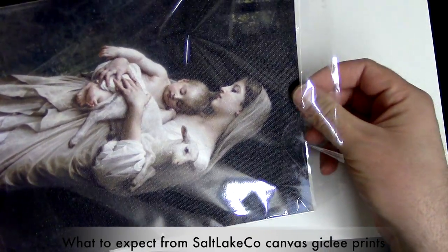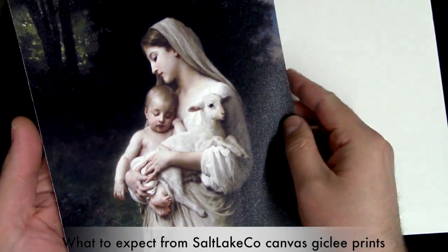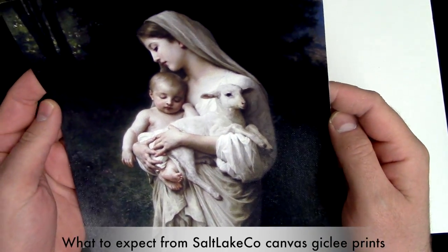Now this is the 8x10 size, so it's an unstretched canvas. Getting a little bit of glare on here, but as you can see, the resolution is really good and the picture quality is excellent.